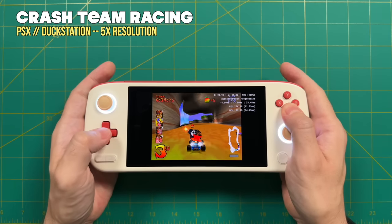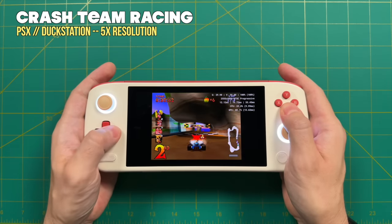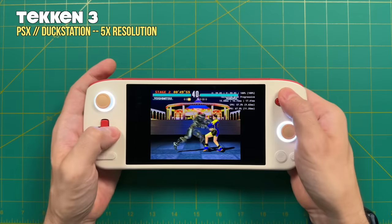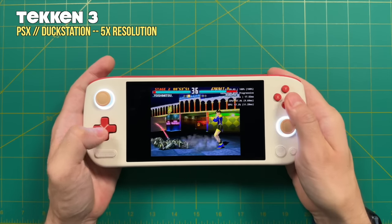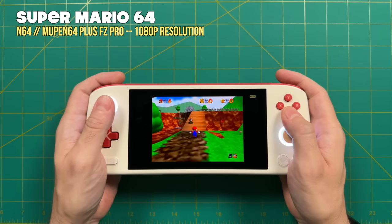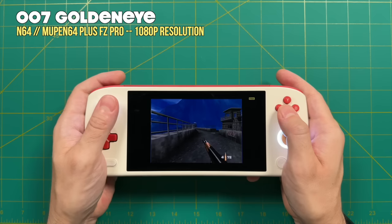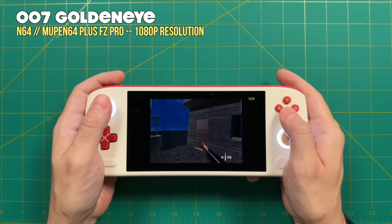Moving to 3D-based systems that can be upscaled: PlayStation 1 at 5X resolution (essentially 1080p) plays all games at full speed even with the upscale. Nintendo 64, also upscaled to 1080p, plays all games at full speed. The only tiny hint of slowdown was with 007 GoldenEye, but otherwise it's a perfect experience. If you prefer smooth gameplay over nice graphics, you can reduce the upscaled resolution.